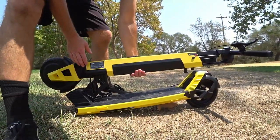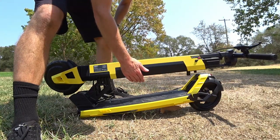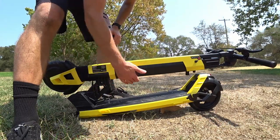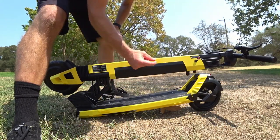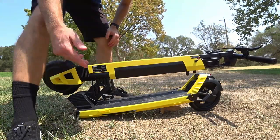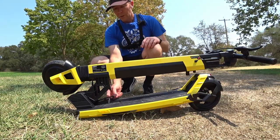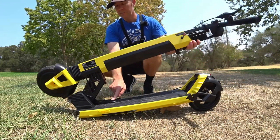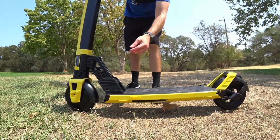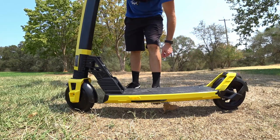That being said, this is not a great ergonomic way to carry a scooter that definitely weighs over 40 pounds — I have not yet weighed its total weight. I can actually feel the battery move a touch when I pick it up. To unfold it, you push this lever down to release it, pop it up, and make sure you push that into place. It seems quite solid, but we're going to see how it does while riding.